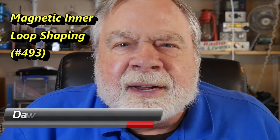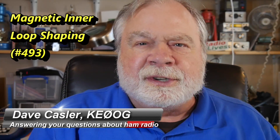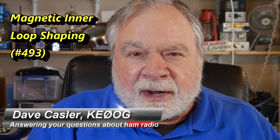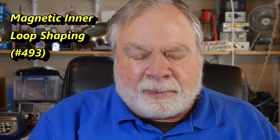Hello, Augie's Worldwide. I'm Dave Kassler, Amateur Radio call sign KE0OG, here with another episode of Ask Dave. Today, we're going to talk about magnetic loop antennas. This is motivated by a question from Jordan Thompson, N7XLD.